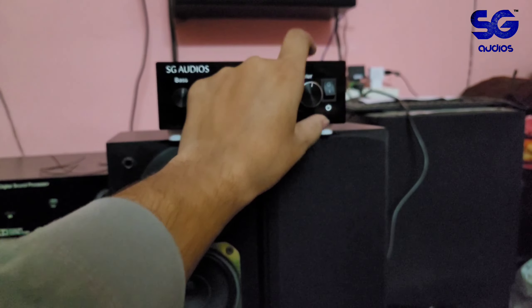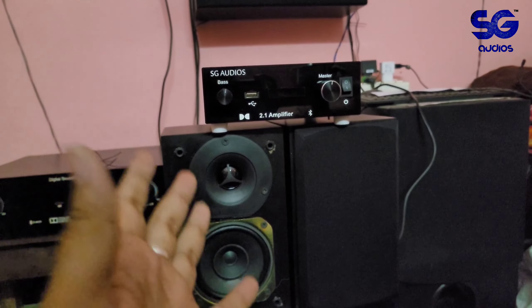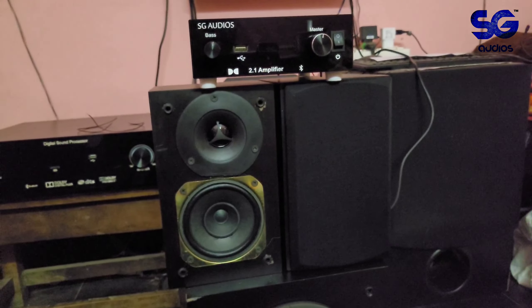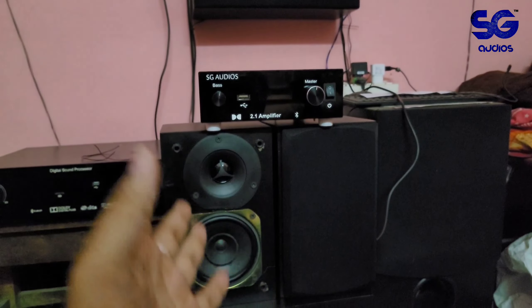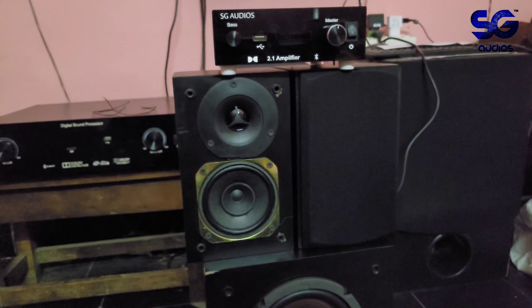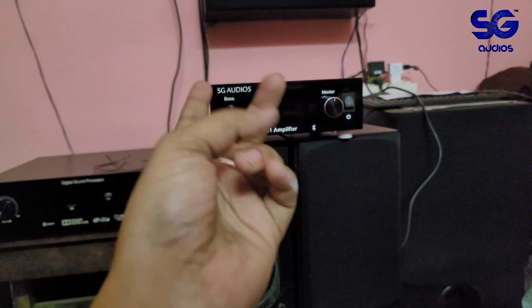This 2.1 setup has five models total. The starting basic model has a 2.1 configuration with four-inch speakers and six-inch subwoofer, going up to four-inch speakers with eight-inch subwoofer, and six-inch speakers with ten-inch subwoofer.